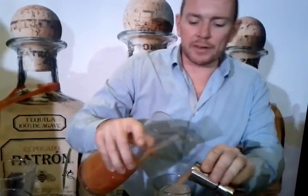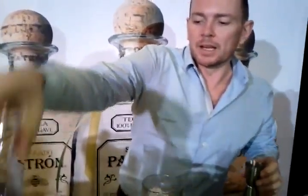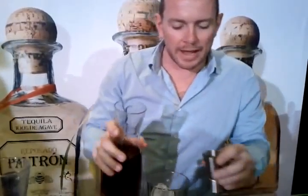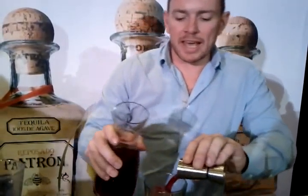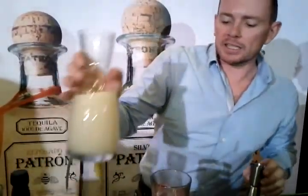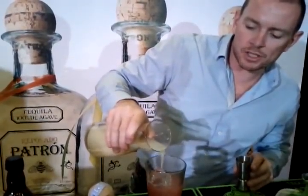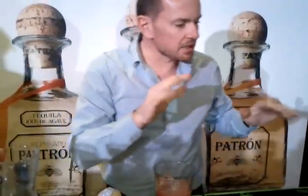We're going to take 50ml of pink grapefruit juice, as opposed to the classic regular grapefruit juice. The same again with cranberry. And I'm going to put a little splash of lime juice — about 10 to 15ml.